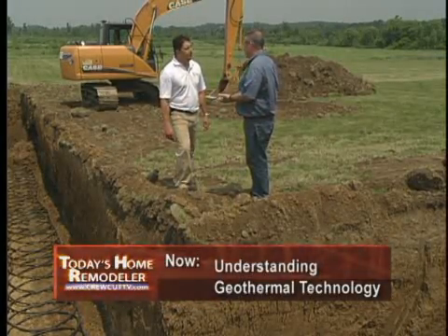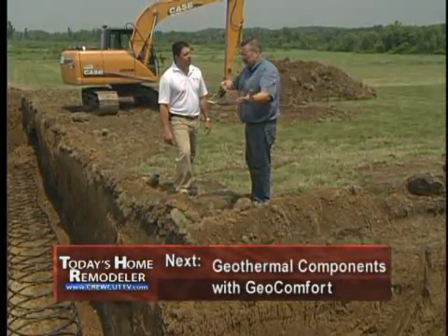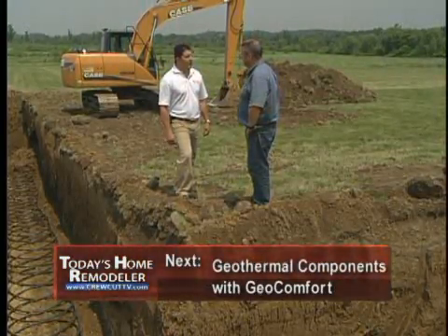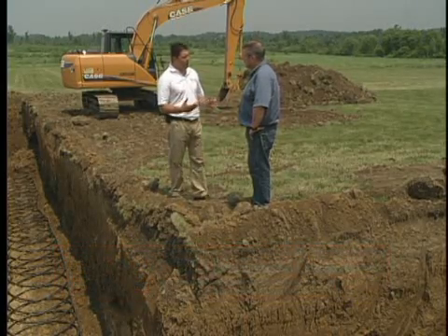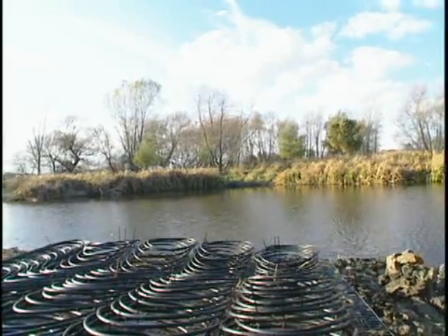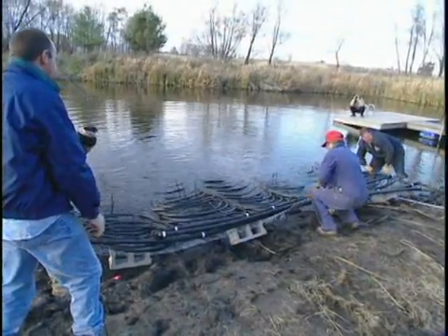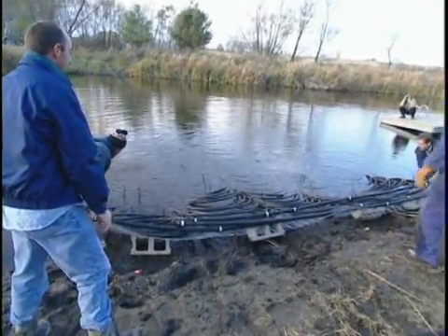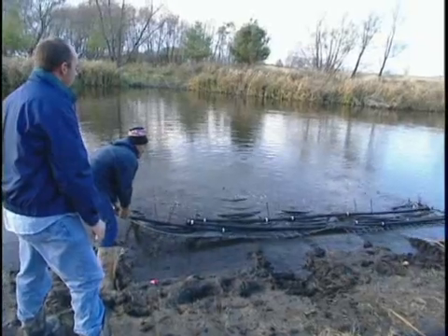In a city or in the country, retrofit application or new construction, it's great technology. There are actually a couple more looping options we haven't touched on. One is what we call a pond loop — if you're in a rural setting and have a pond that's relatively close to your home and large enough, we can sink the coils at the bottom of the pond and utilize that as our heat source. Because even in the middle of winter, that pond is still about 35 to 39 degrees, which has plenty of energy to heat your home very efficiently.